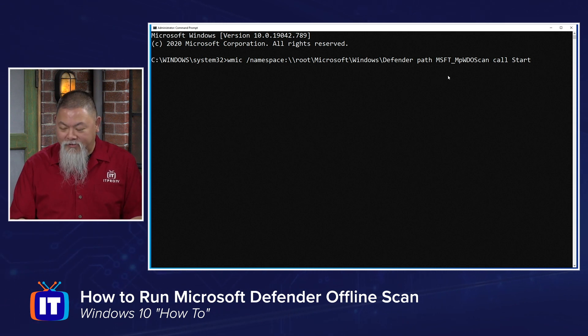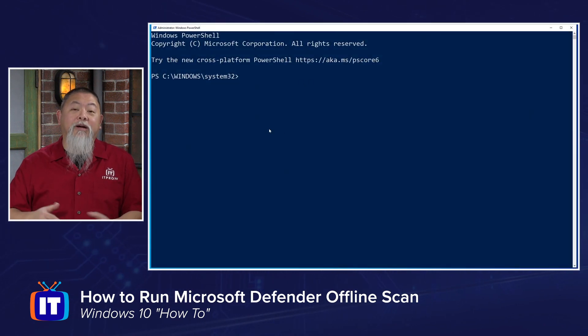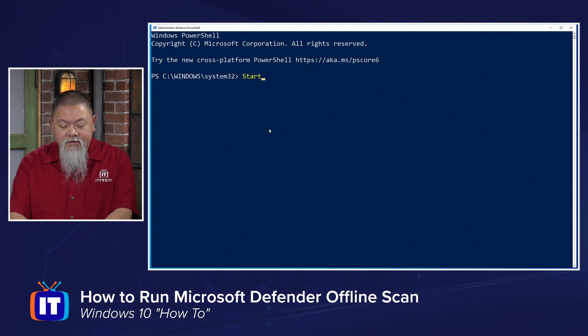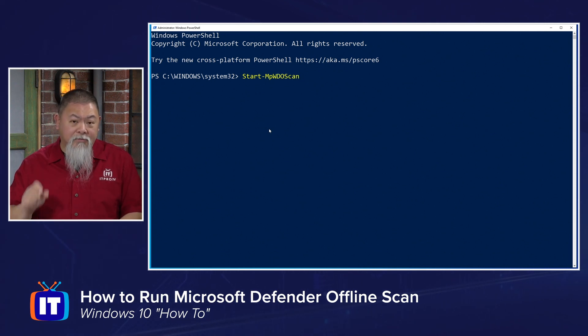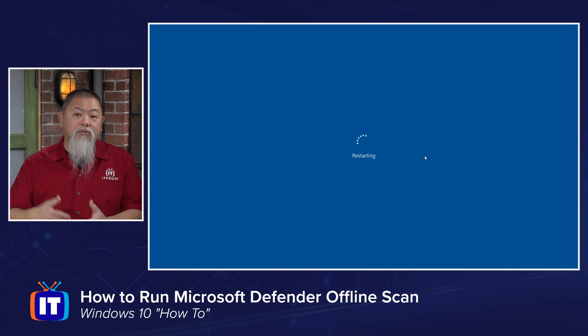Finally, let's run the PowerShell method. With Windows PowerShell, I prefer this one because it's a much shorter command. Whether you're using the Security app or WMI, nothing is shorter than using PowerShell here. The command is 'Start-MpWDOScan.' Once you press Enter, you'll notice it says you're about to be signed out in less than a minute. Click Close and the machine will go ahead and restart.